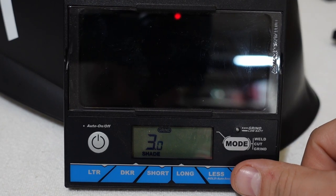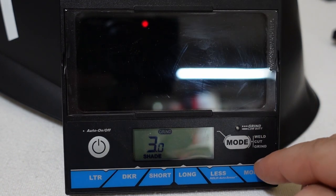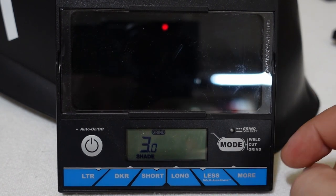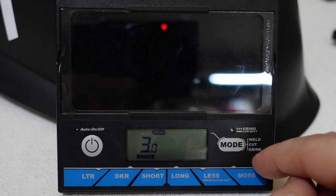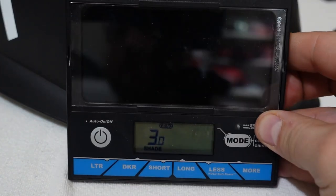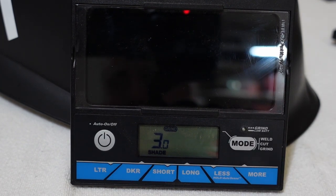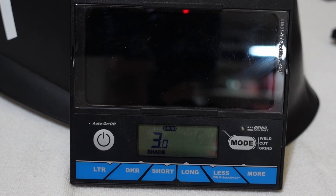Now I'm going to mention it because it's one of my favorite features. Miller actually has another mode on some of their next tier up, which is the Digital Elite — this is a Digital Performance — called X mode. Rather than relying on the sensors to switch from light to dark, it actually senses electromagnetic field changes and it changes based on that. So if you're welding outside in direct sunlight, or if you've got your sensors covered up, you can use the X mode and it works really, really well. So if you want auto darkening and you want to weld outside and you don't want your hood to just stay dark all the time, X mode is a wonderful way to get around that.